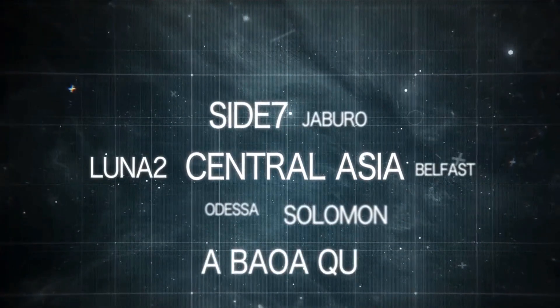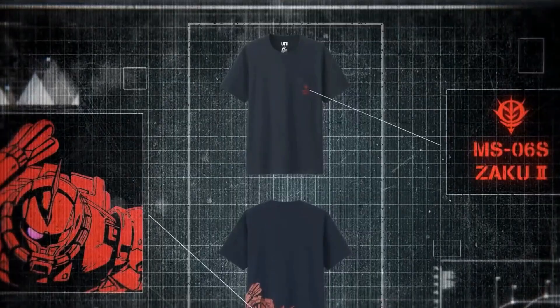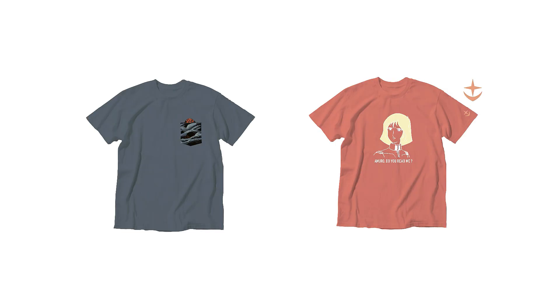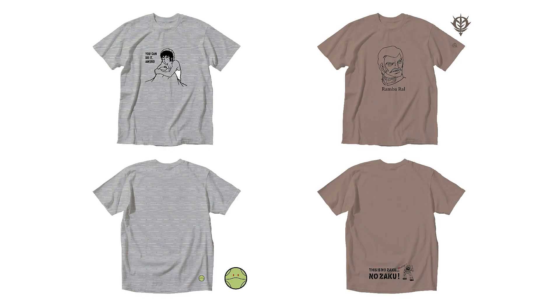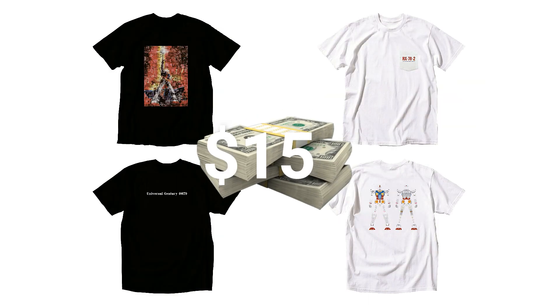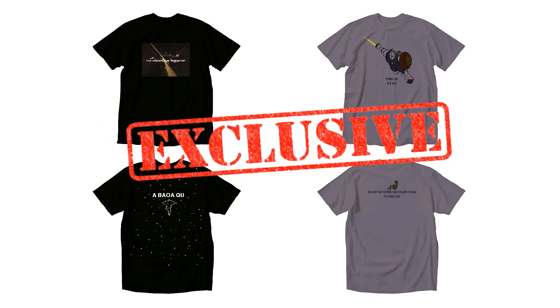To celebrate the 40th anniversary of Mobile Suit Gundam, Uniqlo and Gundam have collaborated on a series of graphic t-shirts as part of the Uniqlo UT collection. Here's a quick look at all the different designs that were released. Each one pays homage to the original series with iconic scenes and phrases, as well as some funny moments too — some of which you may not understand as they play off the tropes from the series. Each of these t-shirts will run you about $15, which isn't too bad, especially since they will only be available for a limited time.